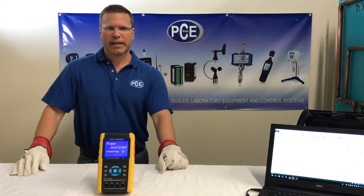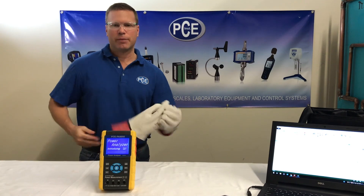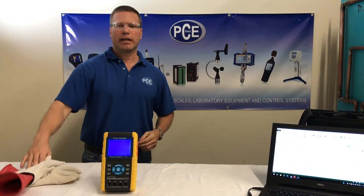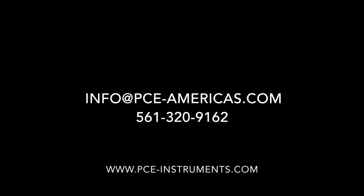Thanks for watching. I hope this answered some questions for you. If you have any more questions, just give me a call. My name's Andy, and you can call the number at the bottom of your screen, or you can shoot me an email. Thanks for watching.